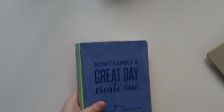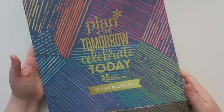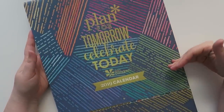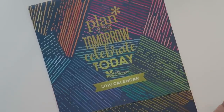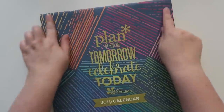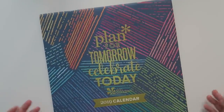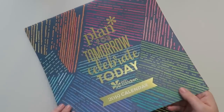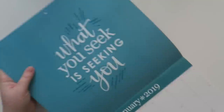I did get a couple of other things that aren't like super new, but I still want to share them anyway. So I got this - this is the 'plan for tomorrow, celebrate today' 2019 Erin Condren calendar. I was a huge fan of the wall calendar that had the little spiral at the top - they haven't had that in about a year or so and I don't believe they're bringing it back. So this is going to have to kind of do for me. At the very top it just has a little quote, and then underneath it has the month at a glance.